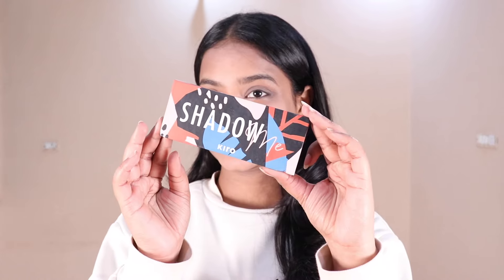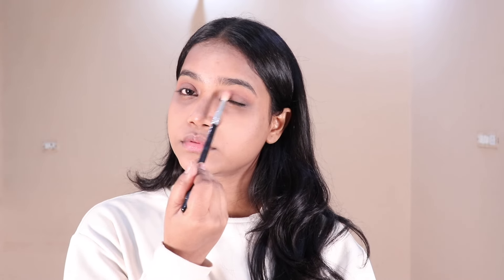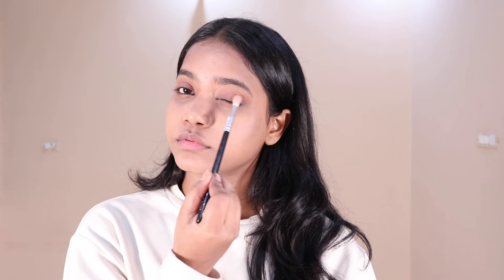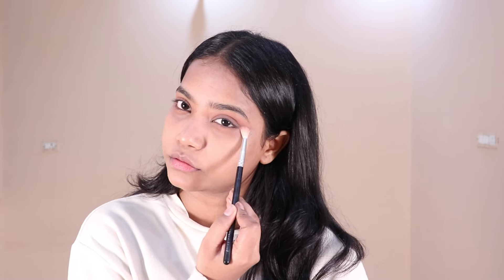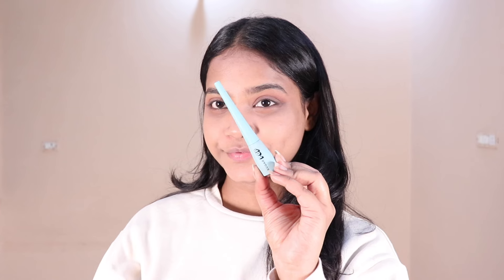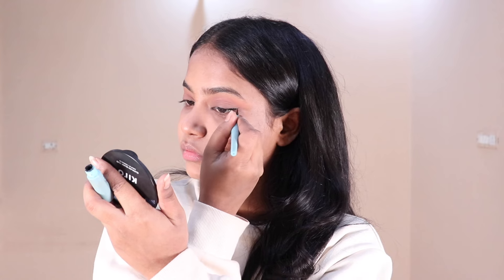Next for my eyes I am using the Kiro eyeshadow palette and I am using a pink color. I will apply it on my eyelid and lower lash line. Next for eyeliner I am using Sugar Pop eyeliner, which is a long lasting and matte eyeliner.